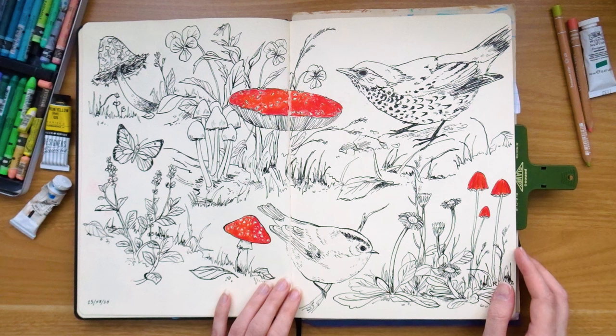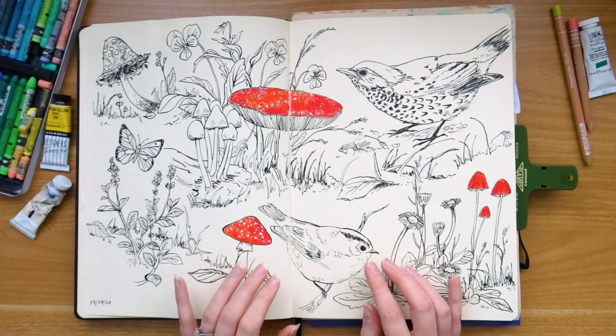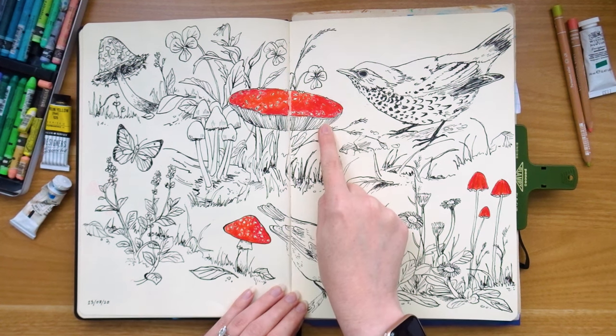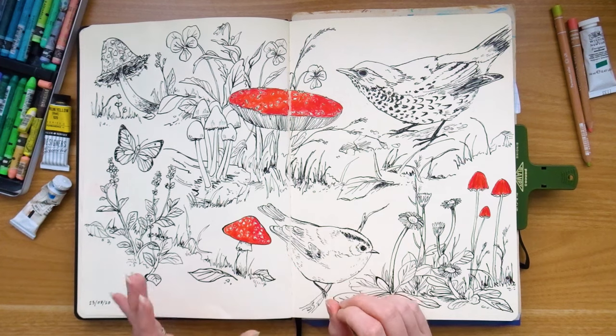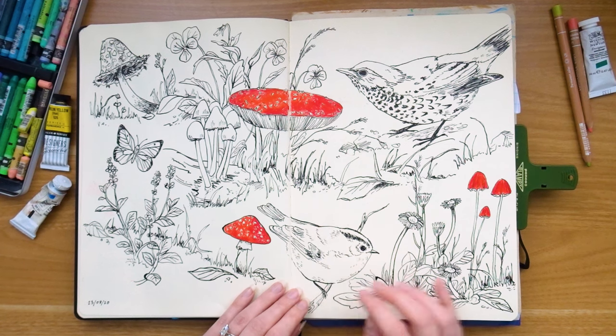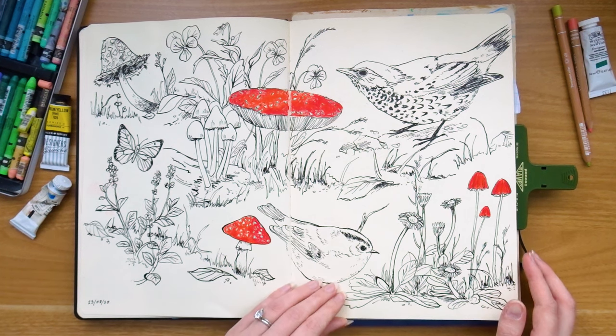This was done in August 2020 and I did film this one — it's one of the very early videos on my YouTube channel so I will link that up above. This was done with black ink and a dip pen, which again I often don't use now, and I colored in some of the mushrooms and fungi with a red Neocolor. I still really enjoy drawing birds and I definitely like this style — it's still something that really interests me, I just don't prioritize it anymore.